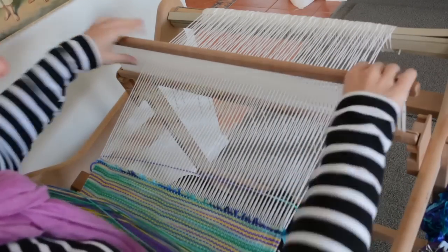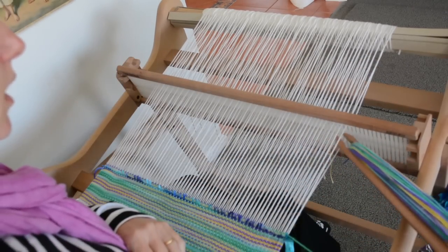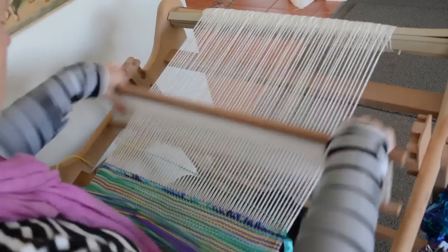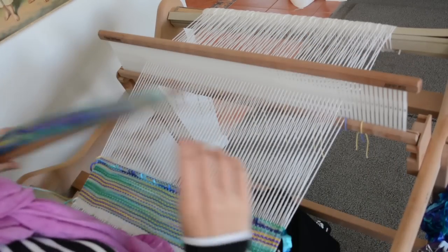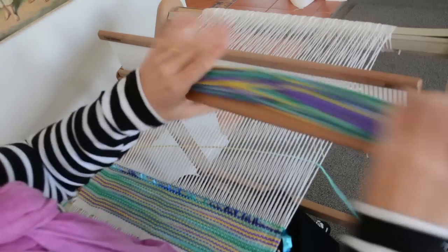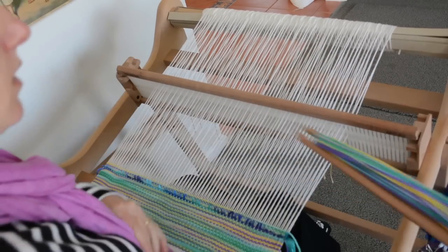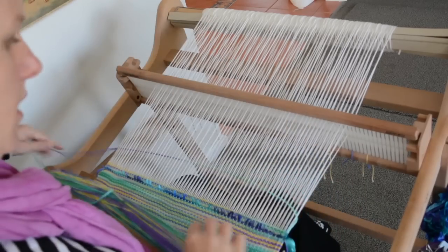I'm going to keep weaving and I'll check in with you in a little while and update my progress again. I want to see your pictures of your weaving on the loom, so if you're in the Facebook group, please take the time to upload a photo and show us what your weaving looks like, what yarn you're using, and how it's all going. Definitely stop in if you need help or advice — that's what it's there for. Hope to see you all there.